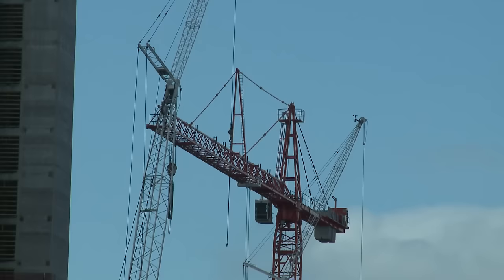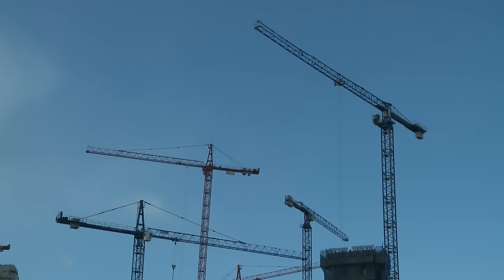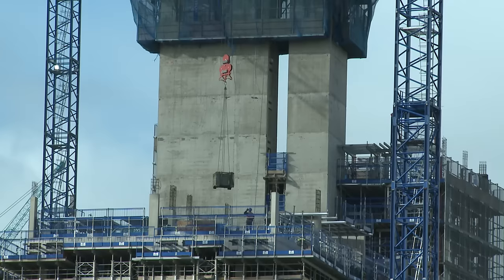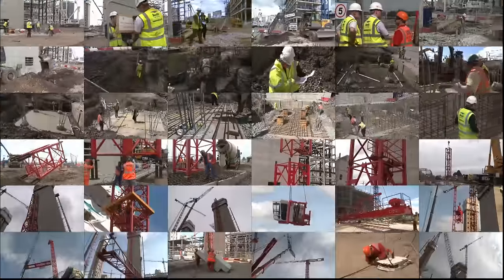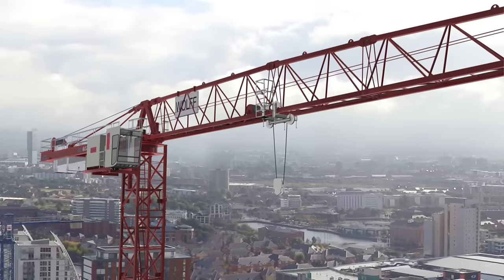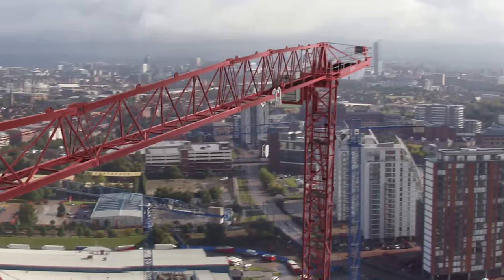No construction site is complete without its fair share of tower cranes, and here at MediaCity we're no exception. It seems that they appear from nowhere, almost overnight, and before you know it, they're in full swing. But it's not quite that easy, as this film will show. The team at MediaCity are about to erect TC-10, a saddle jib tower crane, and we're going to follow its progress through to completion.